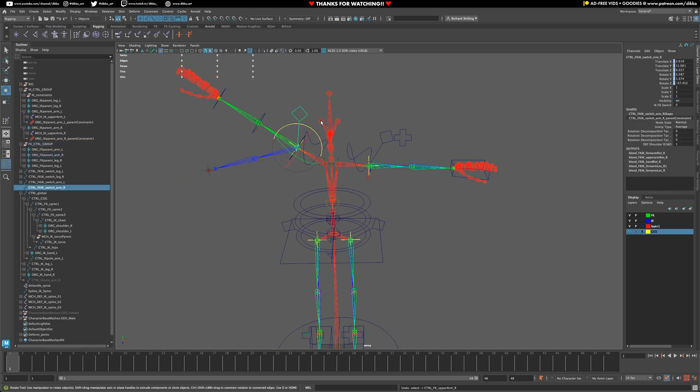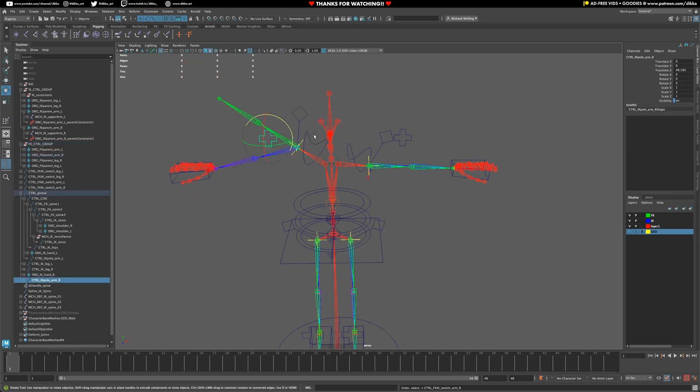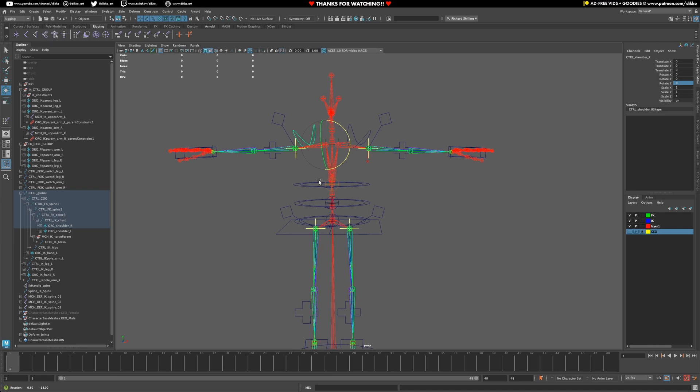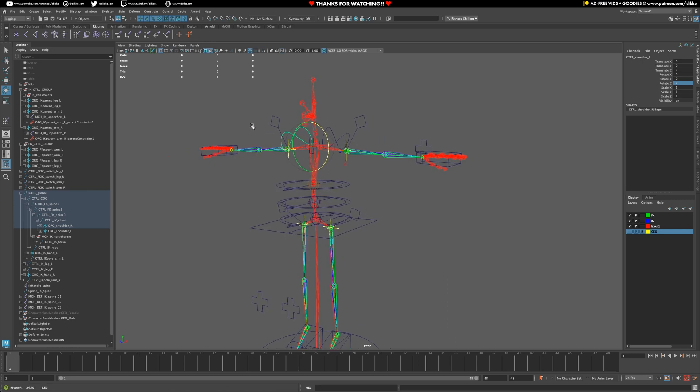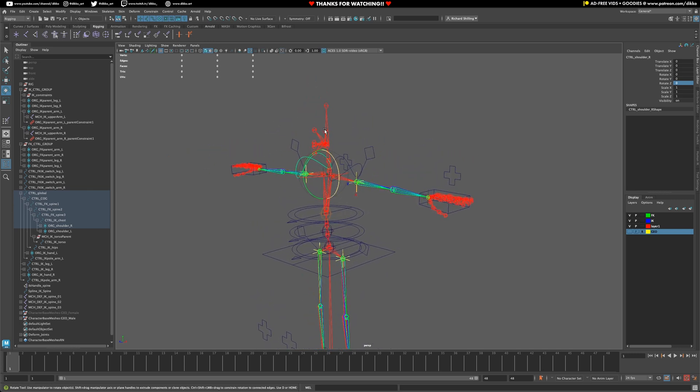Let's reset those rotations. The arms and shoulders are complete. Now it's time to work out the head controls, which is going to be straightforward — basically an FK joint chain going up the head. We're also going to add a jaw control and eye controls after that. I'll catch you in the next video.